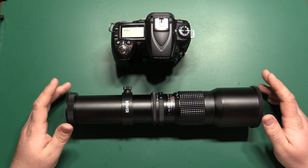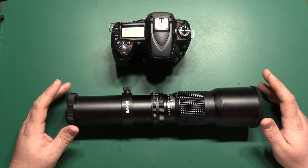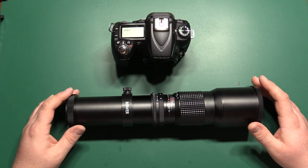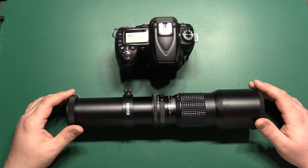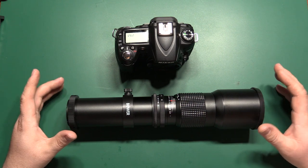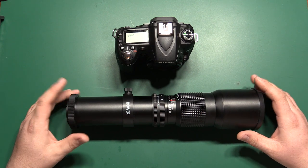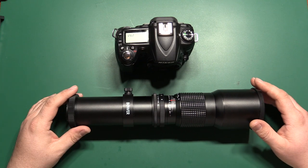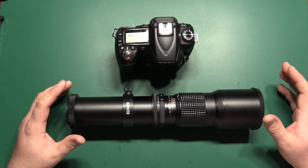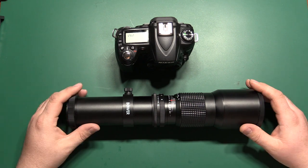I did a review of this lens previously, so if you want to see what I thought of it overall and what I was able to get out of it, you can go check out that review. I won't go into all of that here, but a lot of people had questions about how to make this work with their camera. I'll be talking a little bit about aperture and shutter speed in this video. If you don't know what those adjustments do for your image, I do have some separate videos that explain aperture, shutter speed, and ISO so you can get a feel for what those adjustments are going to do and how they'll affect your images.